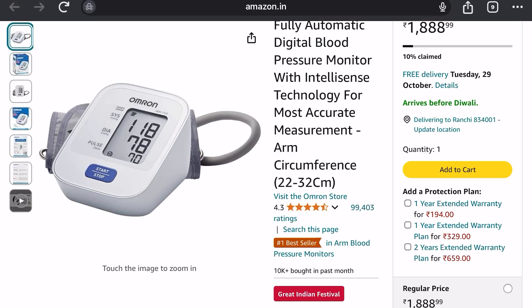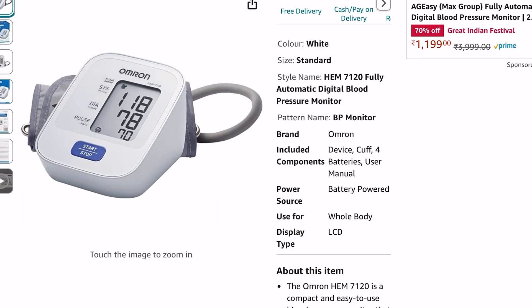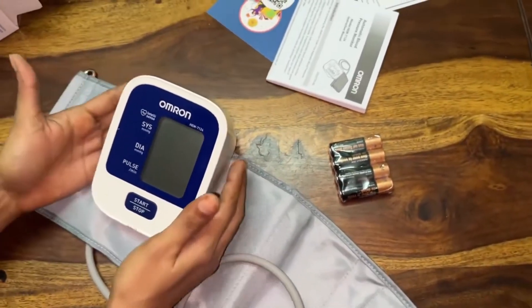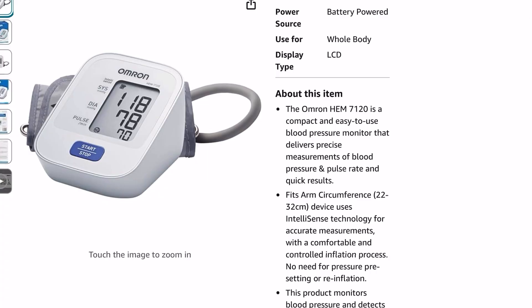It gives the most accurate measurement. Some of the features: it is battery powered so you can carry it anywhere. It includes the device, cuff, four batteries, and a user manual. The display type is LCD, and the arm circumference that it fits is 22 to 32 centimeters, so quite a big arm will fit into it.